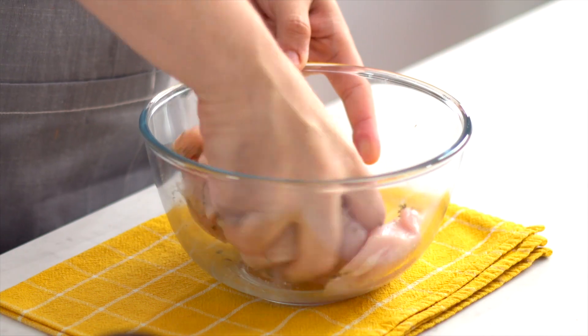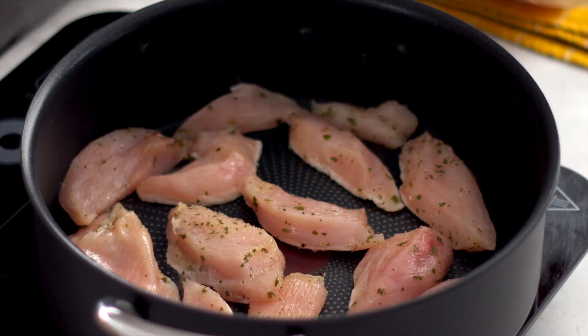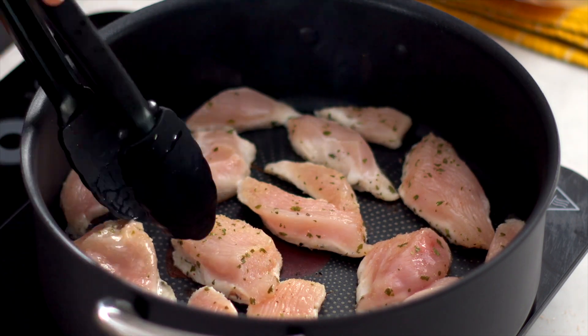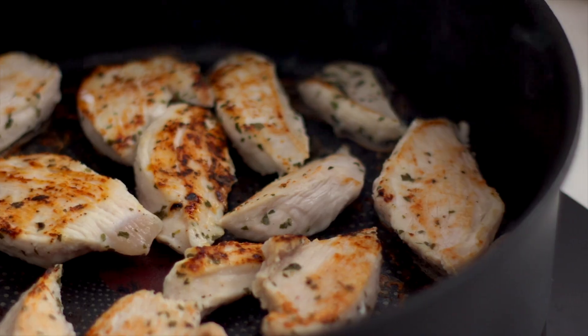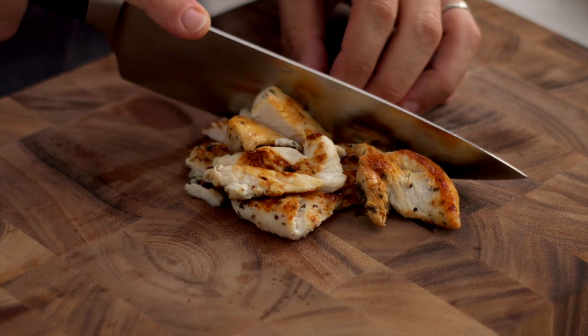I don't actually oil my pan when I'm cooking chicken because this is non-stick and it doesn't need it, but if you want to add some for extra flavor, you can add about a teaspoon. Our chicken is going to go in here and we're going to cook it on high heat on each side for about three or four minutes until it's nice and golden. You want to make sure the internal temperature reaches about 165 degrees Fahrenheit — with chicken you do not want to mess around. Then we're going to let that rest before we cover it up.